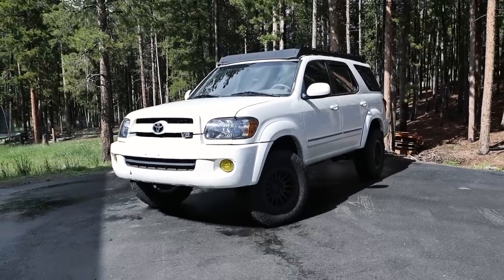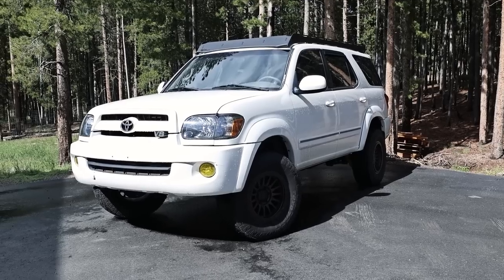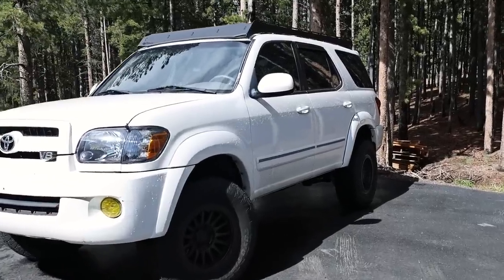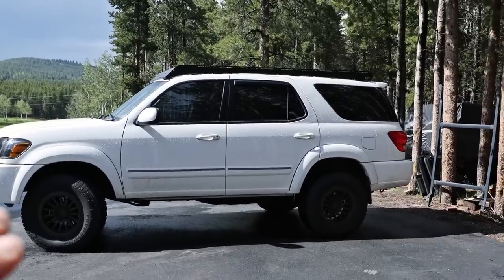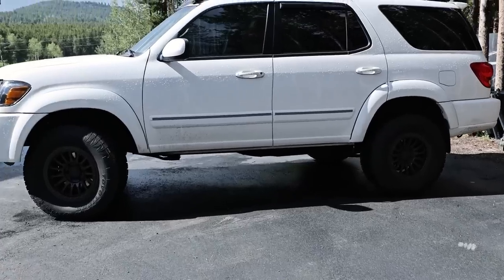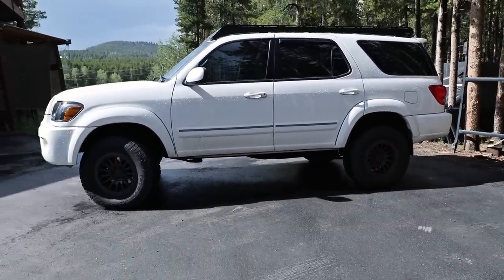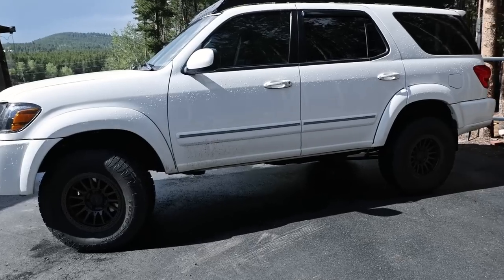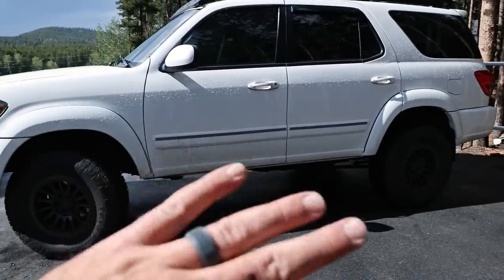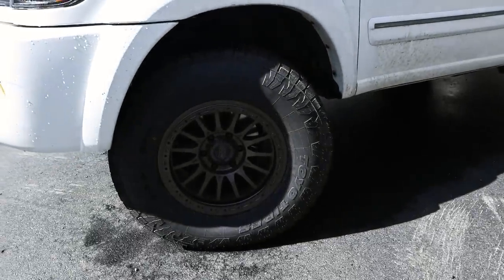It honestly rides really well — rides way better than it did stock. My stock suspension was getting pretty tired and a lot of the bushings were worn, so this tightened everything up and now it drives really great. This is a perfect setup. Because of the Sequoia's design it's kind of sloped downhill, so it still maintains a little bit of rake — I'm about one inch higher in the rear than in the front, which is perfect for me. I would recommend a two inch front and a two inch rear. None of this leveling kit stuff — you don't want to be squatted. Just do a two inch all around and you'll be super happy.